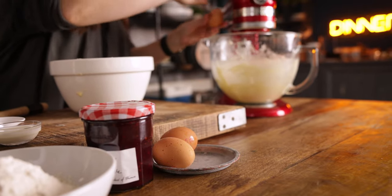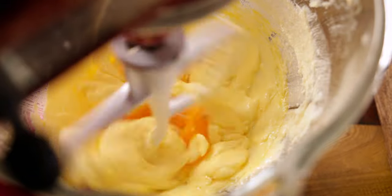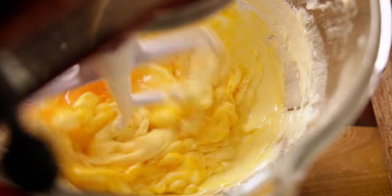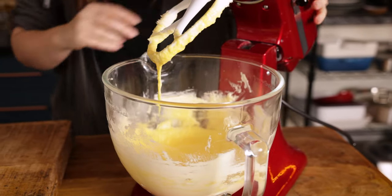Add in three medium eggs, one at a time, whilst mixing. Don't worry if it looks like it's split a little bit — it will come back together. Now take it off the mixer and stir in one tablespoon of milk and one teaspoon of vanilla extract.